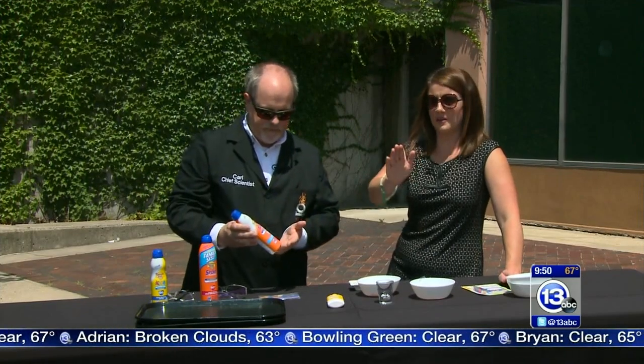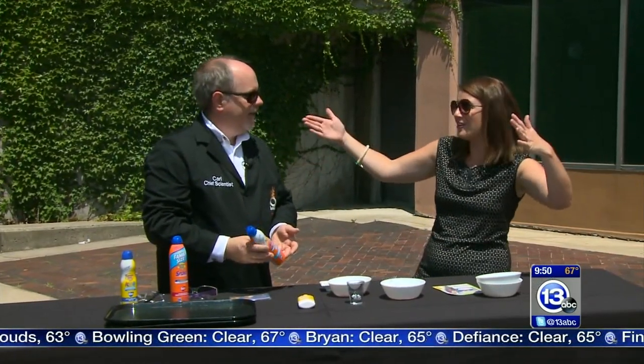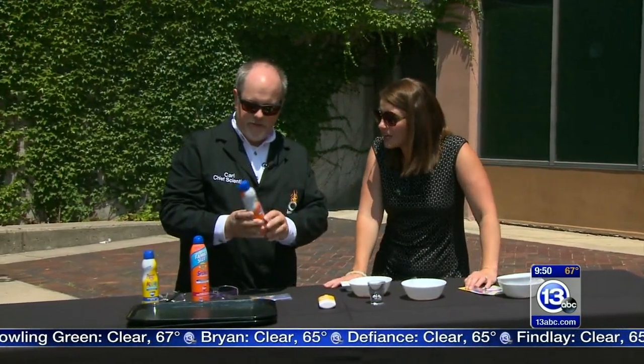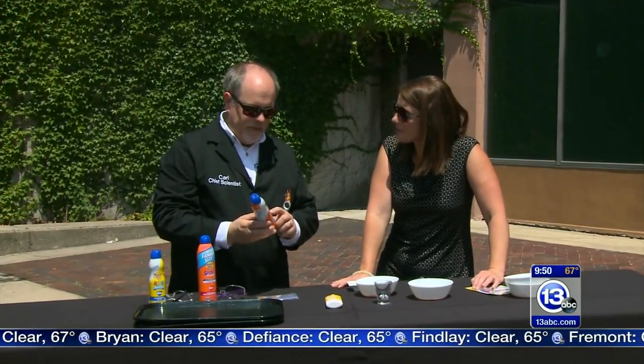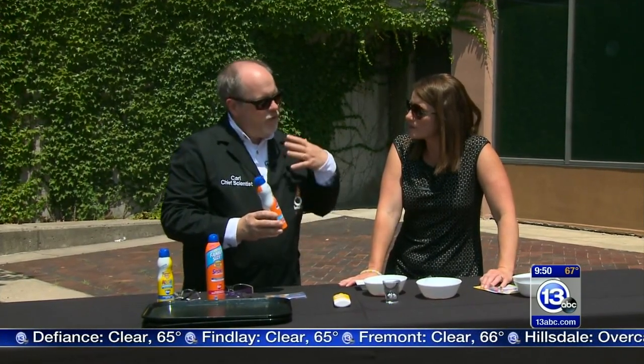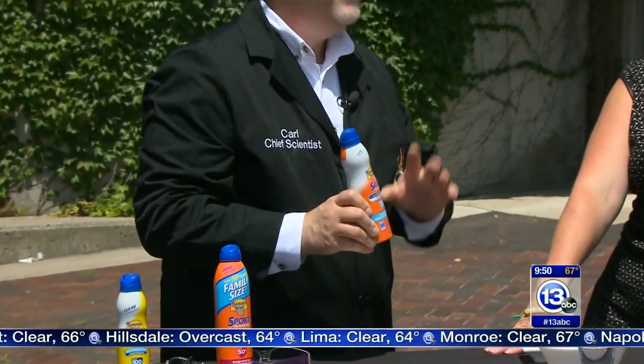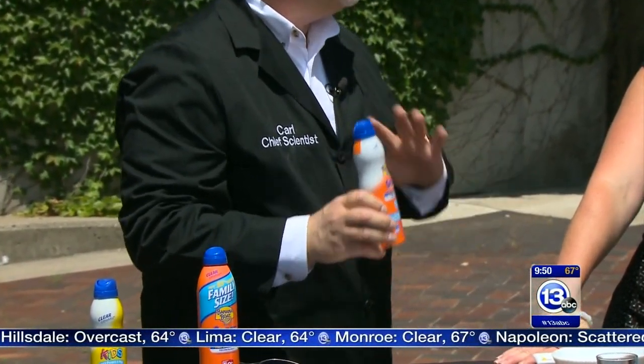You might want to take some notes right now because I know that when you stand in the sunscreen aisle you're unsure what to pick. The sun protection factor — the 30, the 50, the 100 — refers to this: if you got a sunburn being outside in two hours, an SPF 30 would protect you for 30 times two, or 60 hours. But that's really only in a laboratory setting.